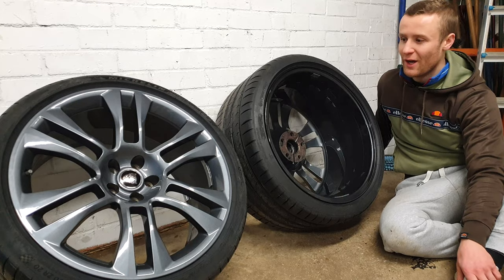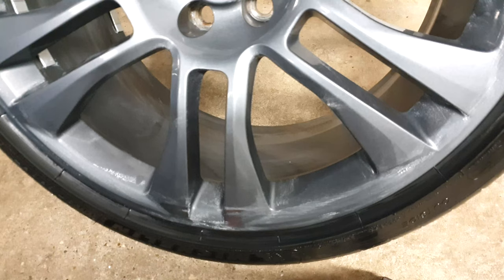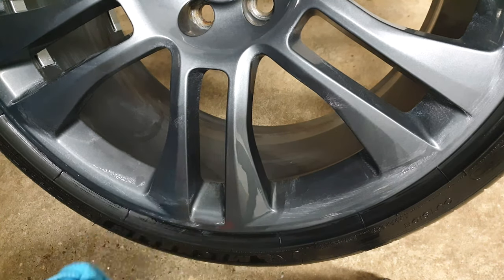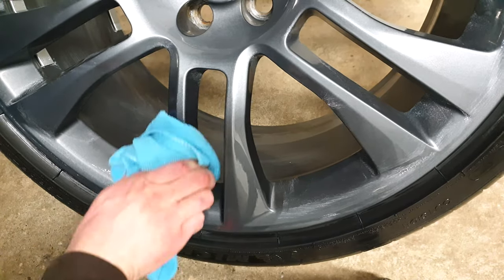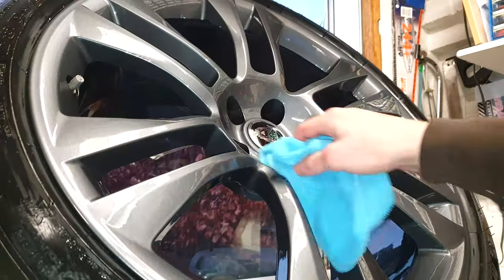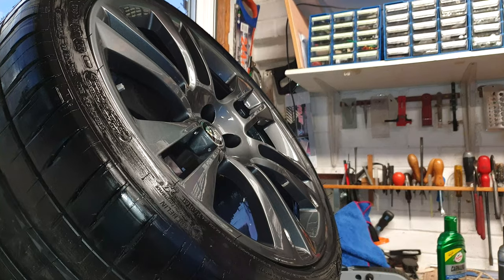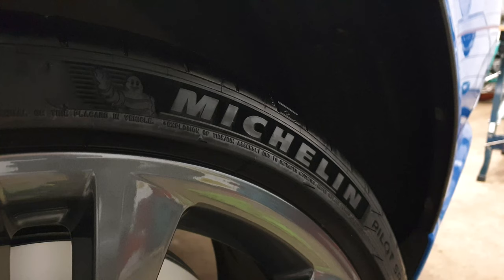It makes the wheels really stand out and look really clean, so it's certainly something I'd recommend if you're having your wheels refurbished or having a colour change. As keen as I sounded, the wheels didn't go straight back on - I actually used the opportunity to polish and wax the newly painted wheels. This didn't take long and will aid with cleaning in the future. It's always important to have fresh wheel nuts; the old ones were corroded and did detract from the appearance of the car.